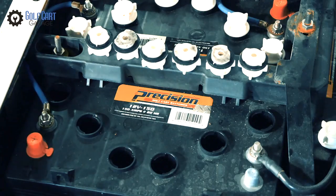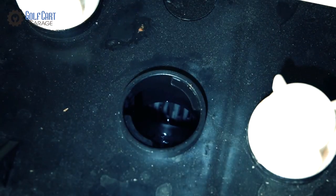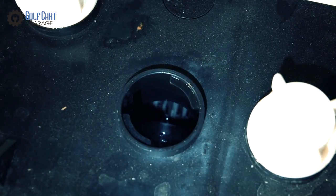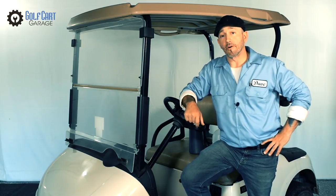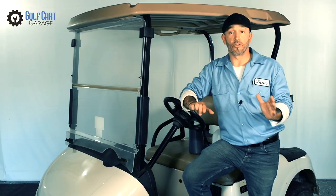Under each cap is a circular channel that goes down inside the battery about an inch. The bottom of this channel is the ideal water level for your batteries. So if you're doing this using a jug and funnel, make sure to stop your filling there. Overfilling your batteries can lead to leaking and other problems.